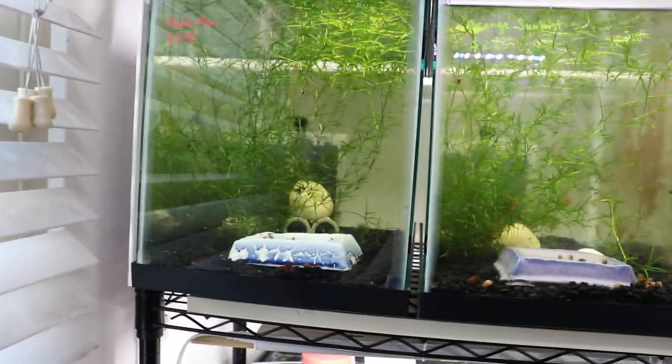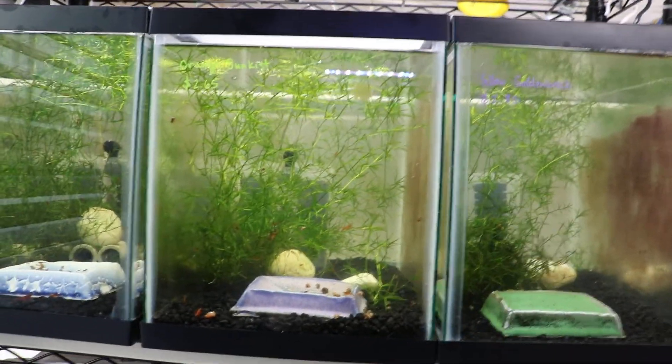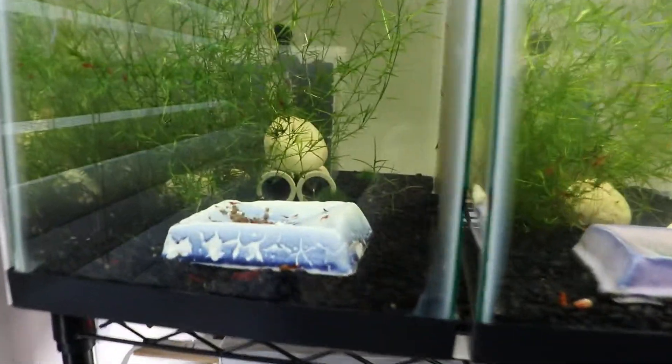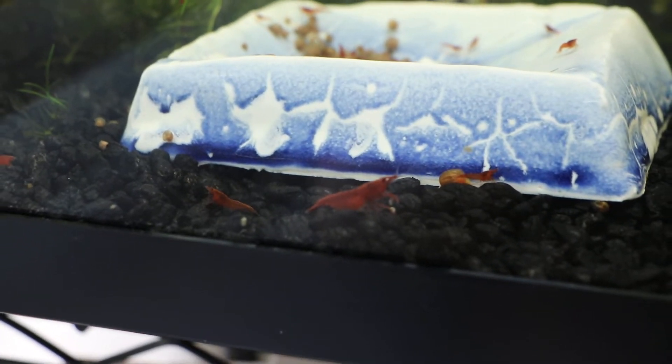However, these neocaridina shrimps are pretty hardy too, especially cherry shrimp. That's why everyone starts off with cherry shrimp — because cherry shrimps are one of the hardiest shrimps out there, and they literally breed like crazy. As well as orange sun-kissed, though I'd say that's a little more difficult.